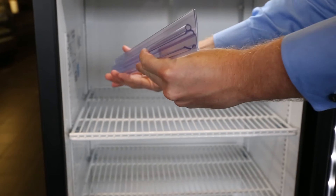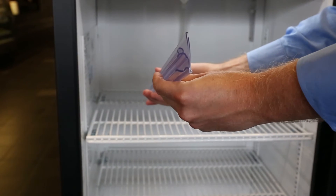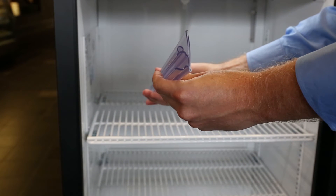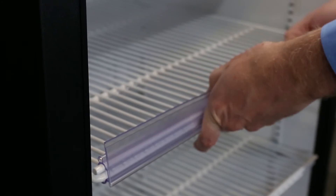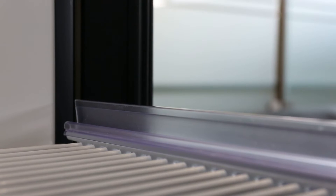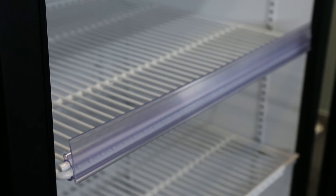Start by finding the clip on the back of the price strip. Hold the price strip so the clip is at the bottom of the price strip, as seen here. Then attach the top portion of the clip to the top of the shelf, and then push the price strip into the shelf to attach the bottom portion of the clip to the shelf. Run your hand down the entire length of the price strip.